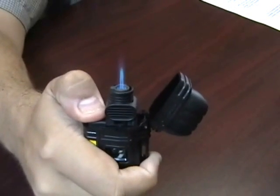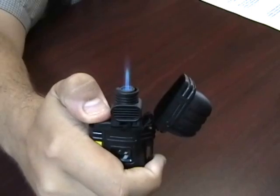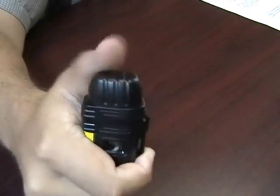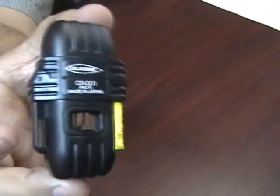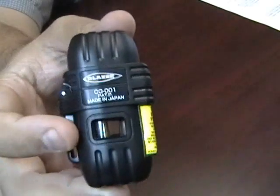It has a solid, strong 2500 degree torch flame — it's a really powerful lighter. It also has a really big fuel reservoir which you can easily see, so you're never going to not know when you're out of fuel.